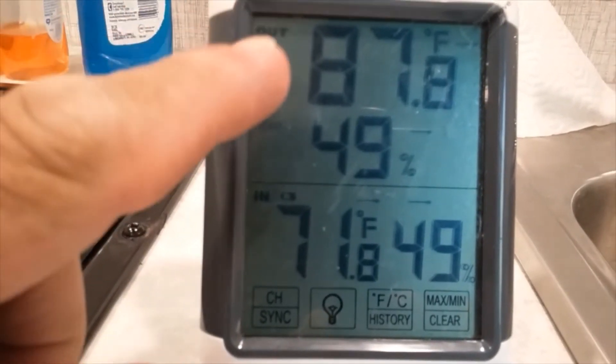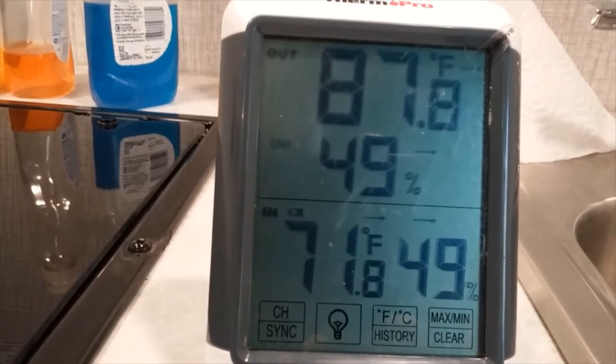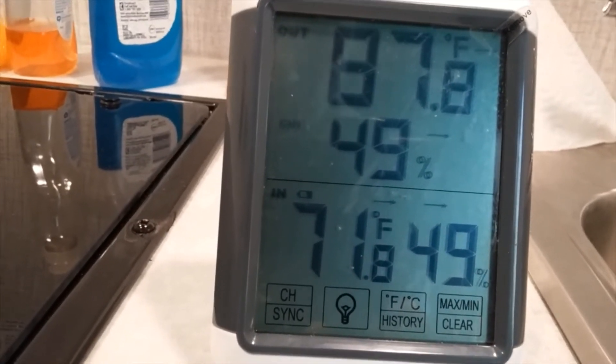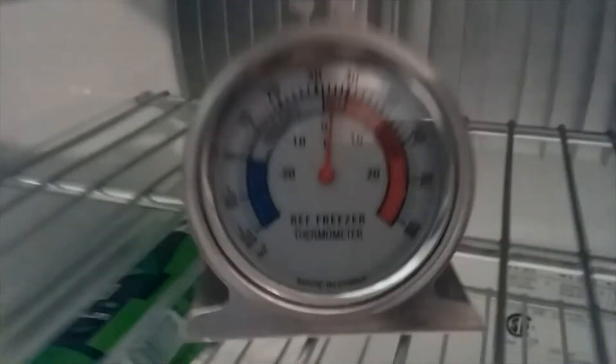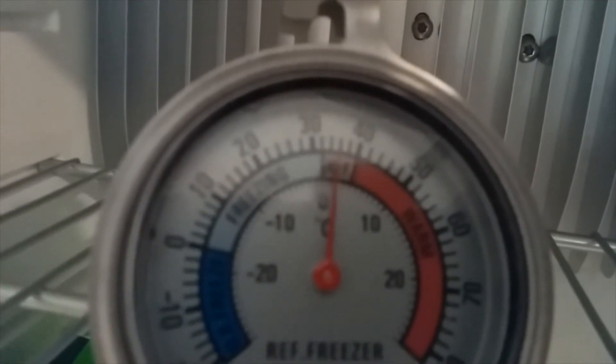Day three: a different variable was tested — after taking readings on day two, the AC was turned on and left running all night to keep the camper cool. Today it is 87°F outside and 71°F inside the camper with the AC running. Now let's check the refrigerator temperature.